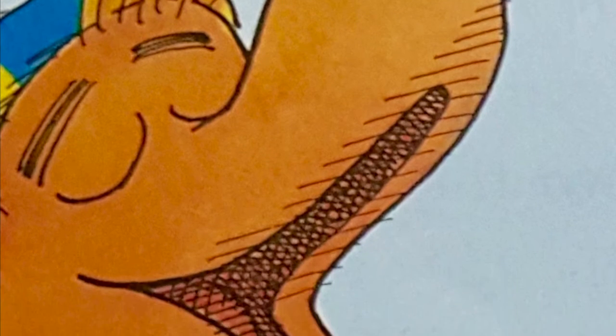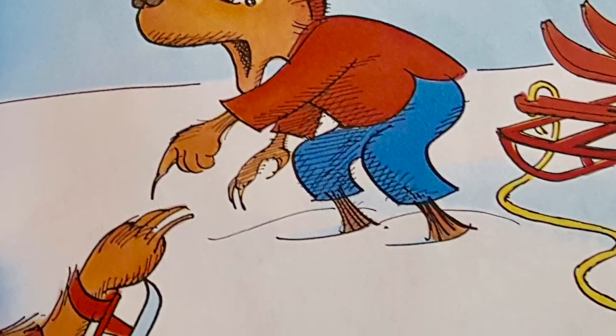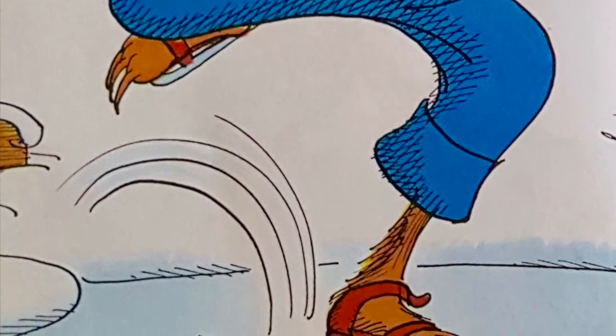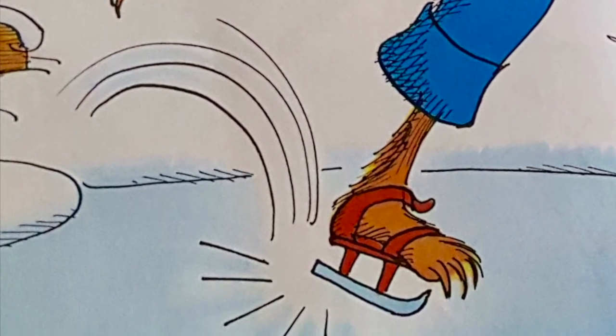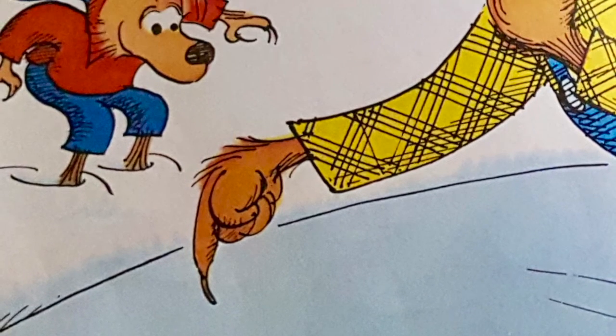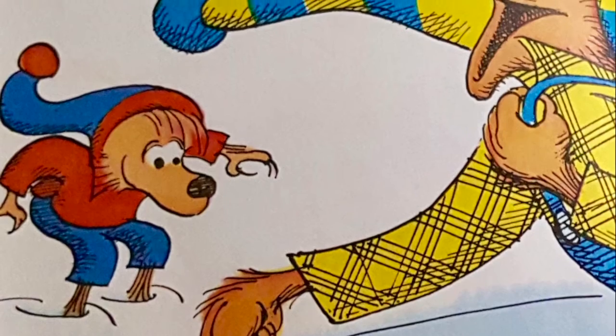Right here, on this ice, I once won a first prize. But my skates don't fit you. They're not the right size. I won the first prize for my Great Figure 8. And here's how I did it on only one skate. See? Half of my Great Figure 8 is all done. Now comes the second half. Watch me, my son.